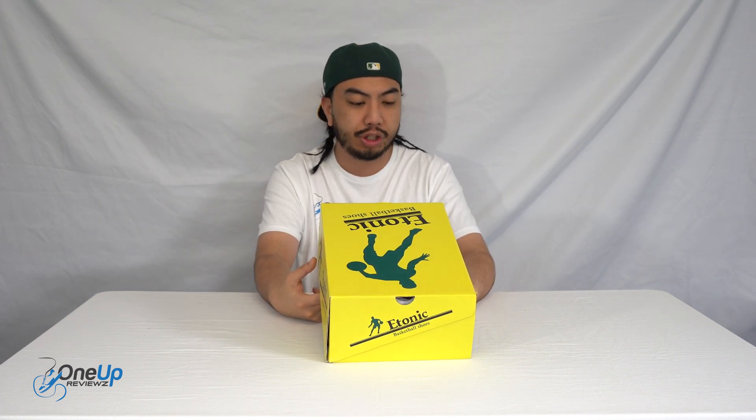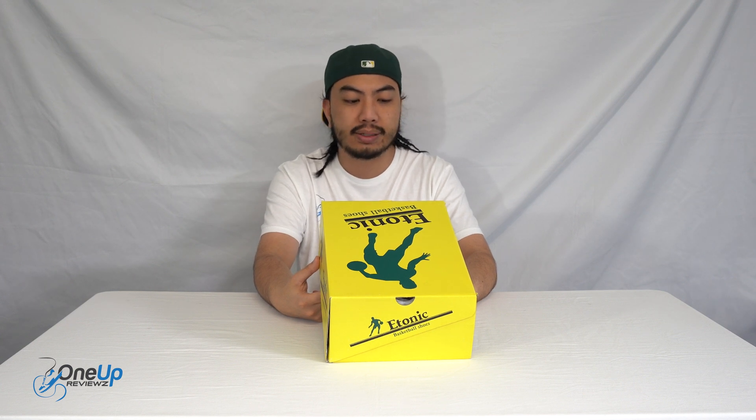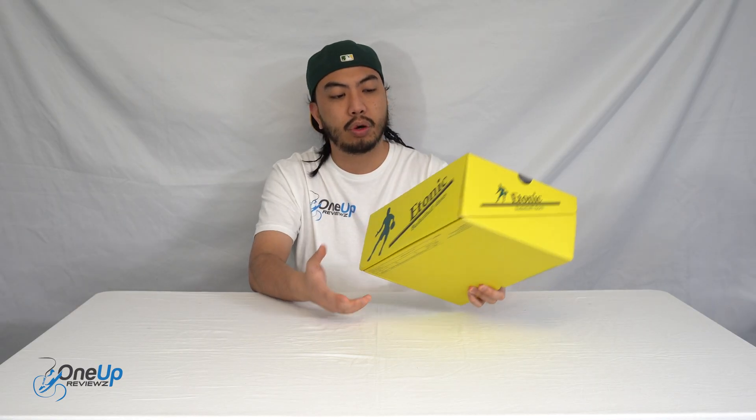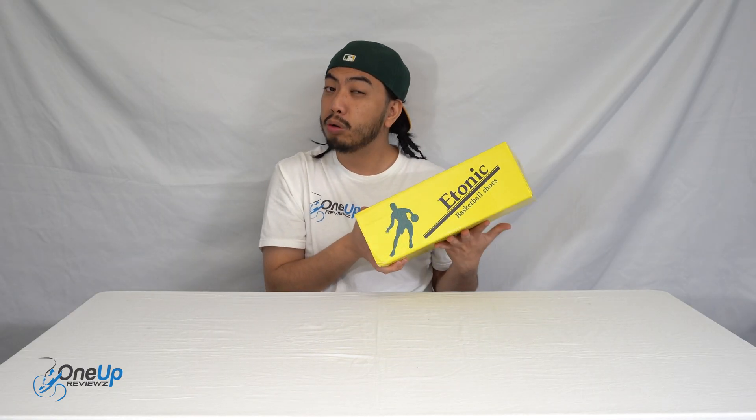Today we've got a look at the E-tonic basketball shoes — the B509 in the white Lakers colorway, European size 41, US 8.5, UK 7.5. For those that don't know, E-tonics are an OG basketball sneaker brand. They used to be wild and very popular back in the 80s. They're a Bostonian sneaker brand, neighboring Boston sneaker brand New Balance, for those that don't know, who have just dominated. These sneakers remind me of another sneaker you guys have seen, but E-tonics is the original old basketball shoe.